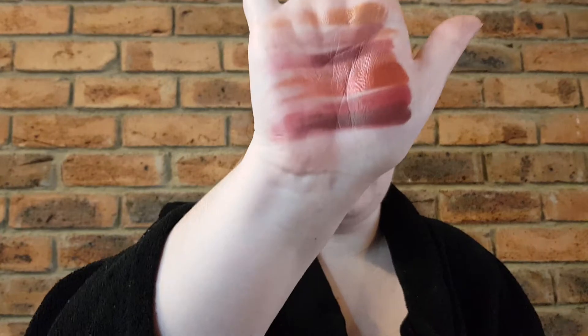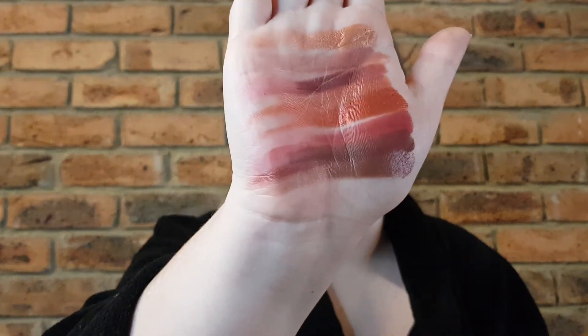Next one is Vinter and this one is a very deep burgundy kind of colour. The second last one is called Mon Cherie and this one is looking quite silvery in the pan but it's actually coming out as more of a deep red bronze colour. And the last colour is called Grateful, and this one is a deep colour with a lot of shimmer in it — sort of like a deep burgundy, and it's a lot less bronzy than the other shades.